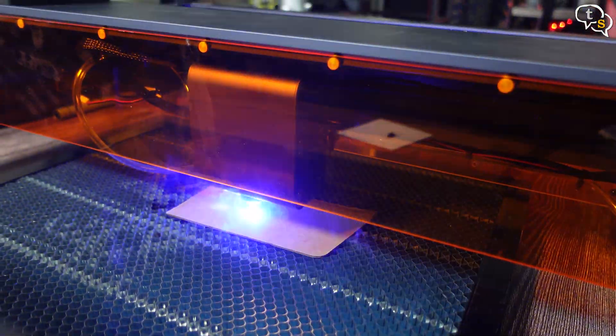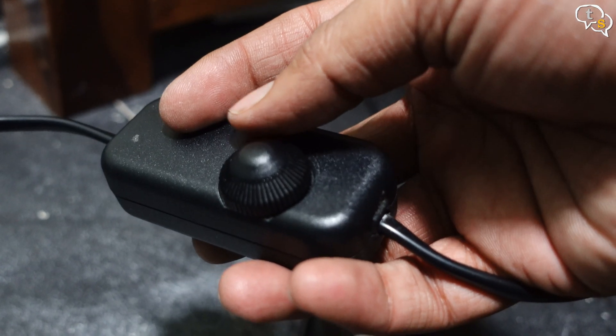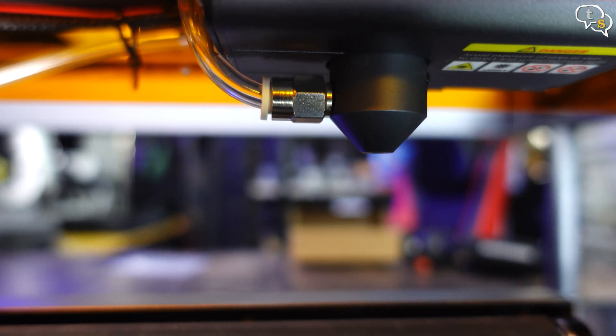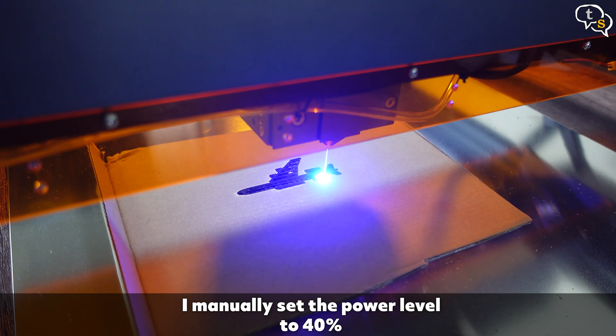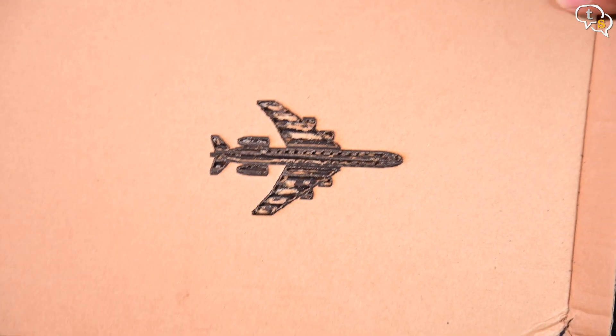First time I didn't use the air assist and the room was smelling of burning wood. I have now connected the air assist module — this is the controller to control the speed, and this tube goes all the way up to the laser module. Now whenever it engraves or cuts, the smoke is directly pumped away. I dialed the power down to the right setting and now it's cutting onto cardboard without a problem. This aeroplane image is a sample file on the microSD card and this is how the final output looks.